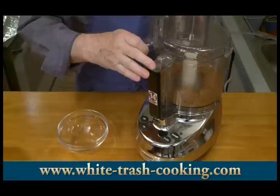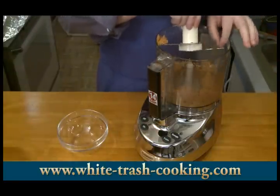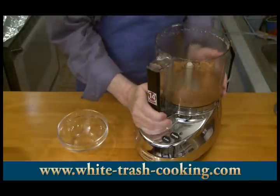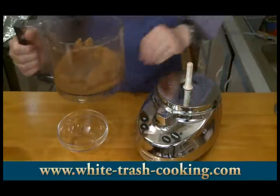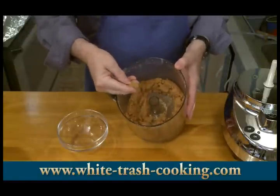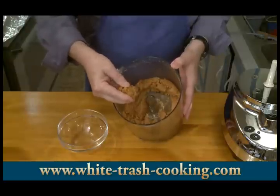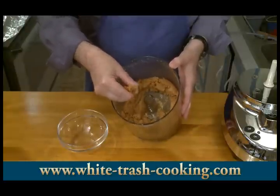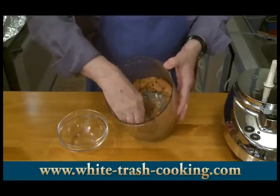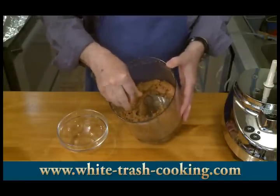All right, my praline. I ground this for two minutes. Hopefully I can show you what this texture looks like. It's not as creamy as peanut butter, but it has a nice pasty, really fine texture to it. So I'm going to put this in a bowl, set this aside, and my praline is now done.